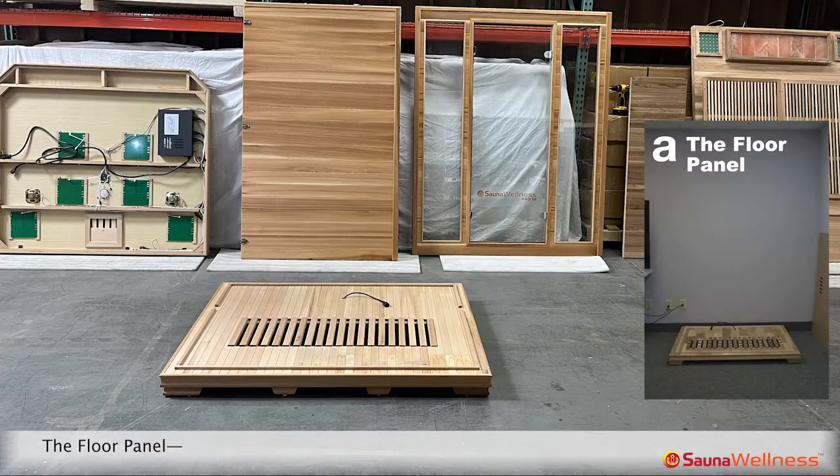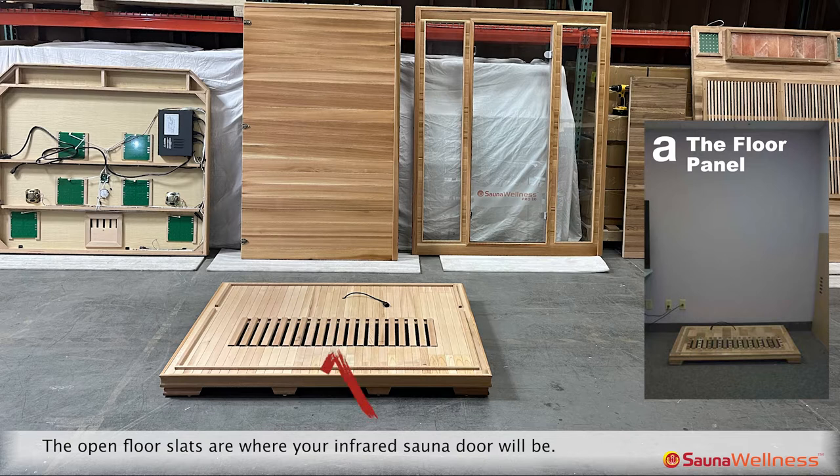For the floor panel, decide where the back of your infrared sauna will be and place the side of your floor panel with the electrical cord closest to the wall. This is where your seating bench will be. The open floor slats are where your infrared sauna door will be. Make sure to allow six inches of clearance from the wall for installation.